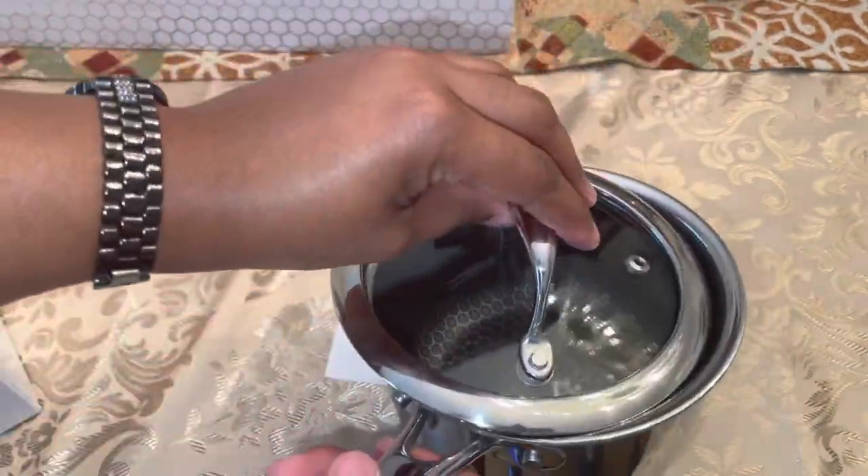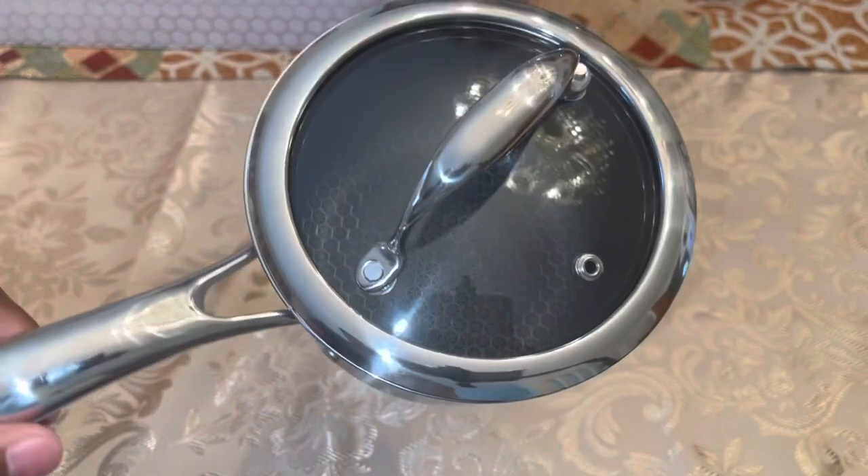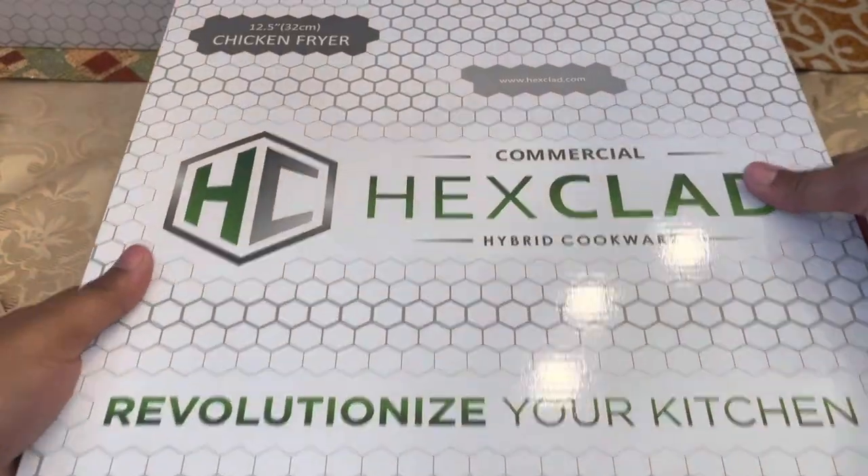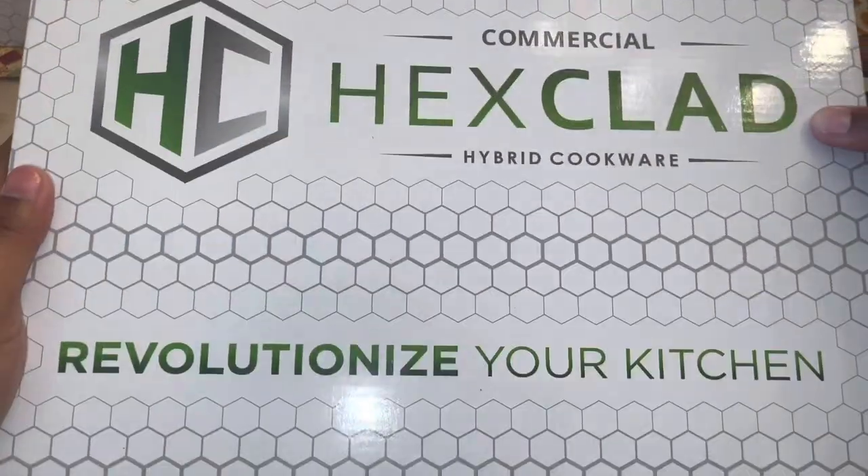These little things are heavy! This is the small saucepan — it's cute, cute, cute. What else we got? We have our 12.5-inch chicken fryer — this is a medium-sized box, let's see what's inside.